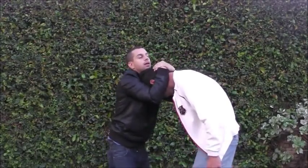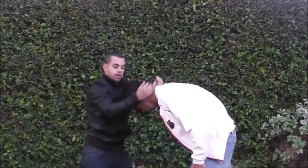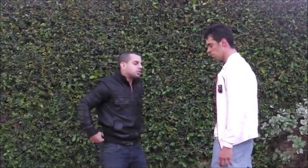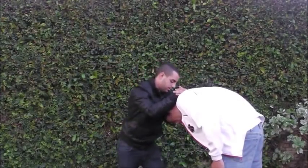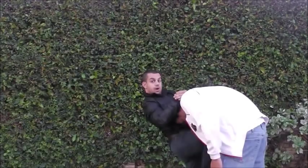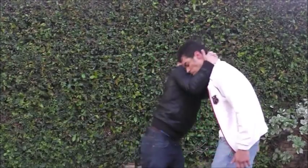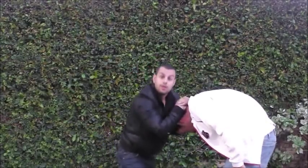Number three is knees. When I throw the knee, my hip comes up and into it — I don't just throw it straight. Especially in a street situation where you're wearing jeans, you're not going to be able to lift your knee very high, so I drive my hip so I can lift him and pull him right into it. So from the clinch we have: headbutt, shoulder or bicep hit, elbow, then down into knees.